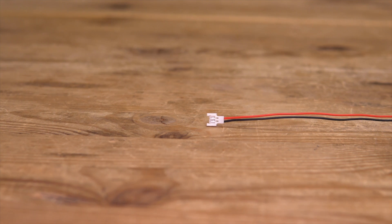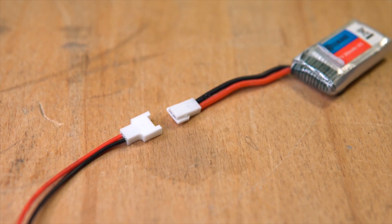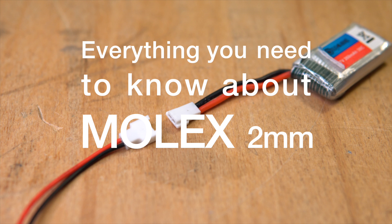This little thing over here is the Molex 2mm connector. You can find it on tiny batteries for tiny toy drones. But can it handle any real current? I'm Mark from DroneLab and this is everything you need to know about the Molex 2mm connector.